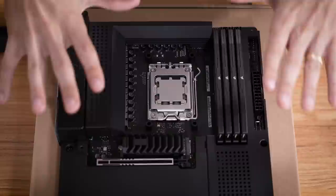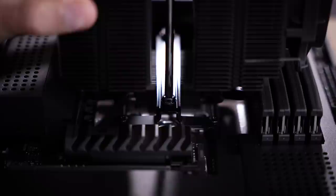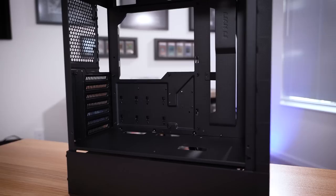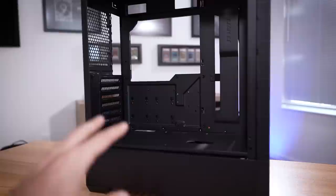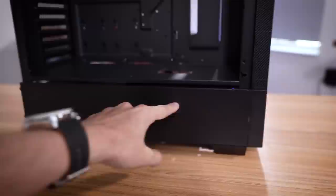Drop it down nice and easy, and I think we will have just enough clearance for that RAM. This is a sweet fitment, and the second fan is going in. The Lancool 205 Mesh C looks really good — it's got a fully meshed-out front panel with plenty of space inside, although it is slightly more compact than a traditional mid-tower. It has seven PCI slots at the rear, a cable bar toward the front, and you can fit slightly oversized ATX motherboards. There's a basement below where you can remove the included hard drive cage and fit a really long power supply if you wanted.